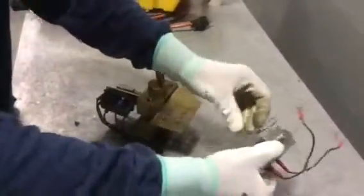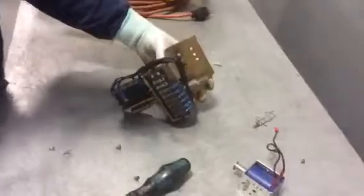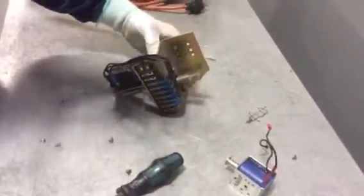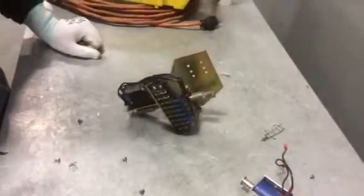And there it is — the solenoid is removed. You can see that the wires are no longer connected. Just remount that whole assembly back on your swing panel, and you're done.